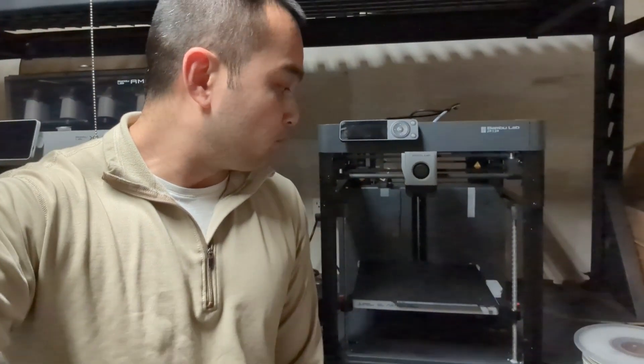So I got my Bamboo Labs P1P Core XY machine yesterday, and now we're going to be doing a quick review on it. We're going to do some test prints and we're going to see how this machine performs, and if it really is the new king of 3D printers. Let's go check it out.